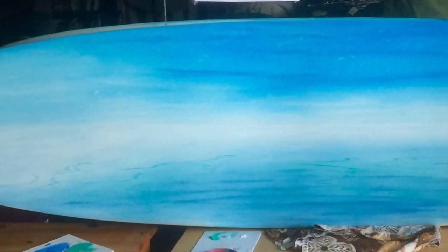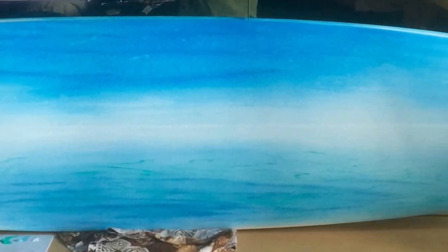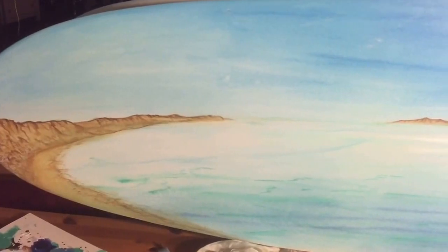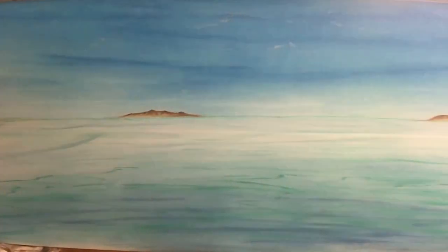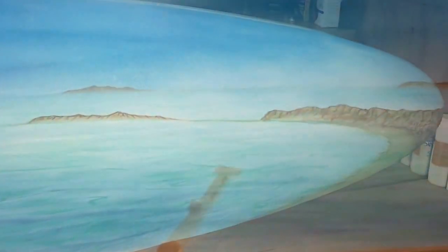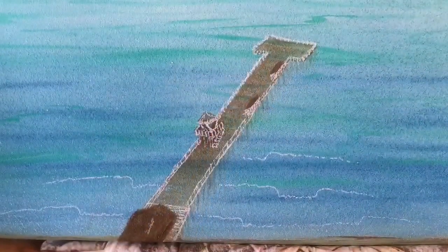This is a panoramic of San Clemente — that's San Clemente Island, Catalina Island, up to Dana Point. Here's the San Clemente Pier, laying out the waves.